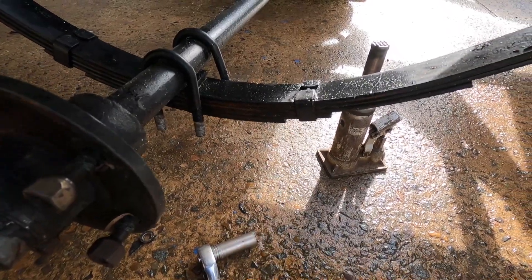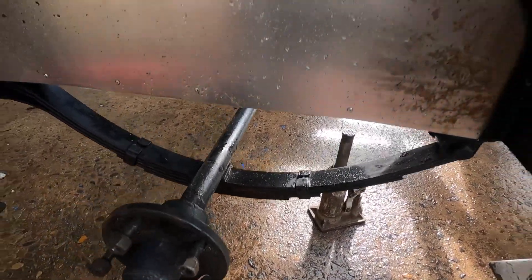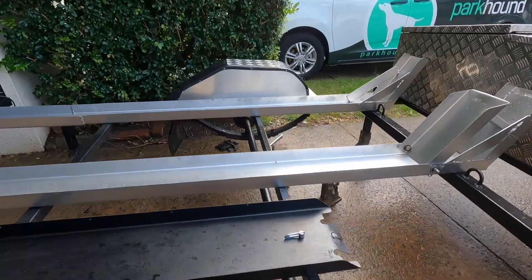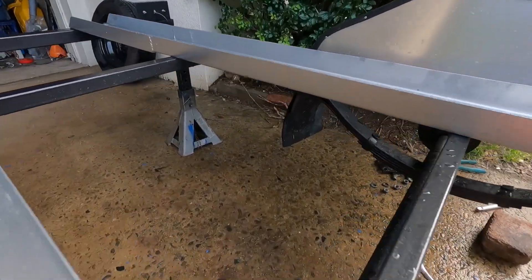We've got the plate and the two U-bolts off. We repeat this on the opposite side. Other side's undone. Now we're going to stand in there and basically drag the axle out.